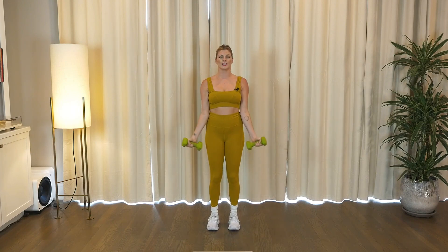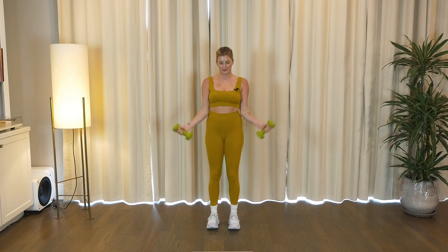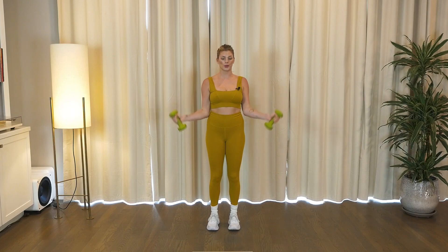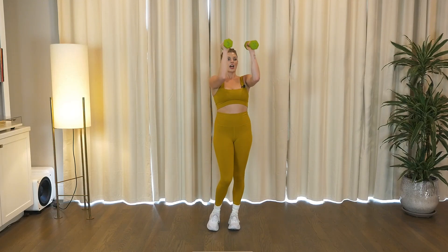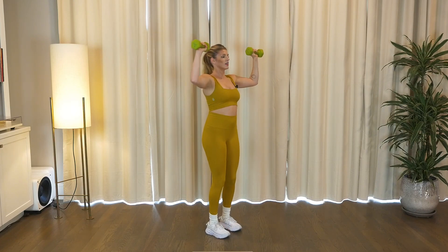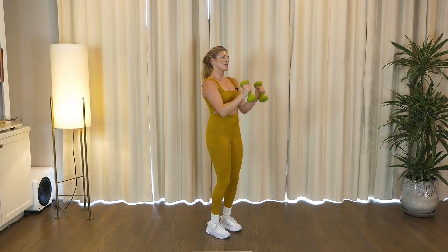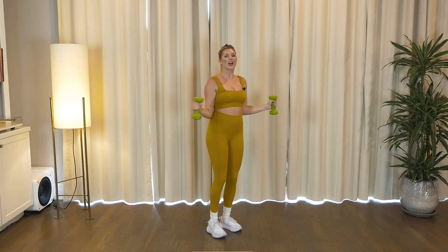Little curl right here, take it up, take it down, curl, jump, four more, three, two. Good, stop at 90 degrees. Back to that press, up, in, drop, open. Keep breathing, maintain your core, last one.